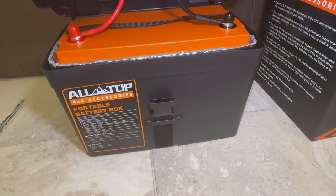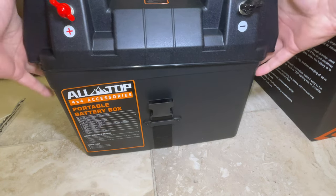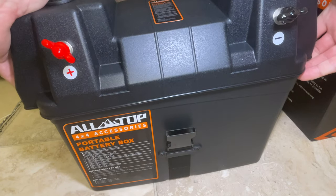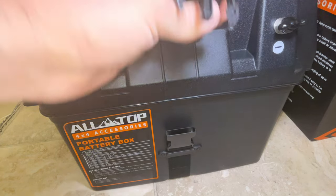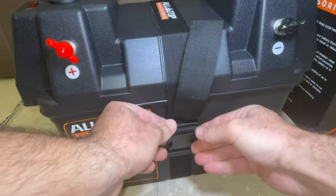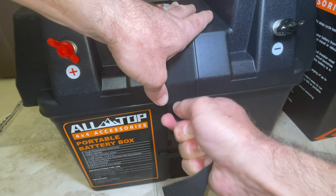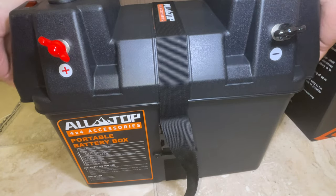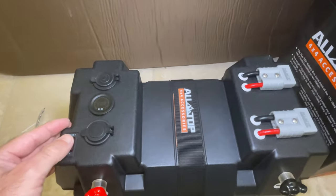Installing the battery made the top of the box expand slightly, which is actually a good thing — the cover now fits snugly on the bottom box, making it feel like a single piece rather than two or three separate parts. I was pretty happy with that. I put the strap on and pulled it as tight as possible. I would have liked All-Top to include some Velcro or similar to attach the loose end of the strap back to itself so it's not hanging loose, but otherwise it's fine.